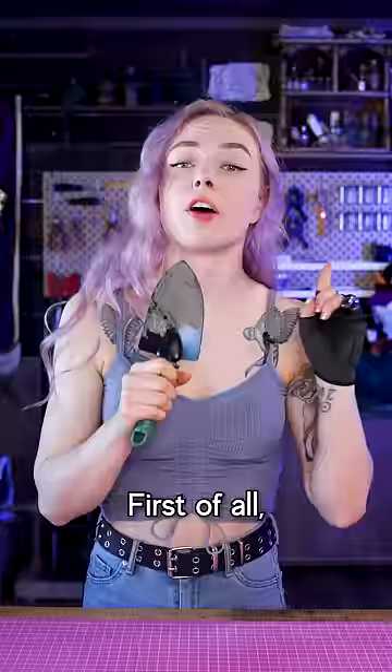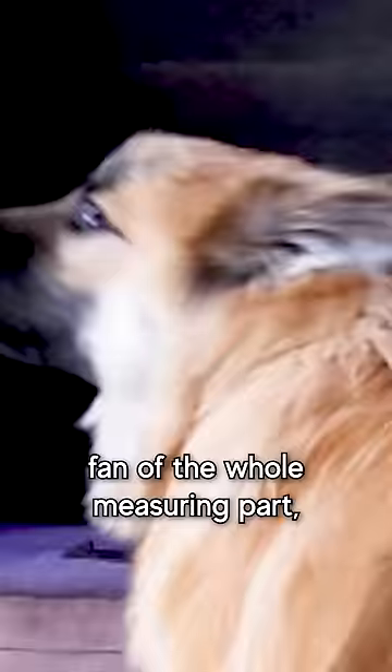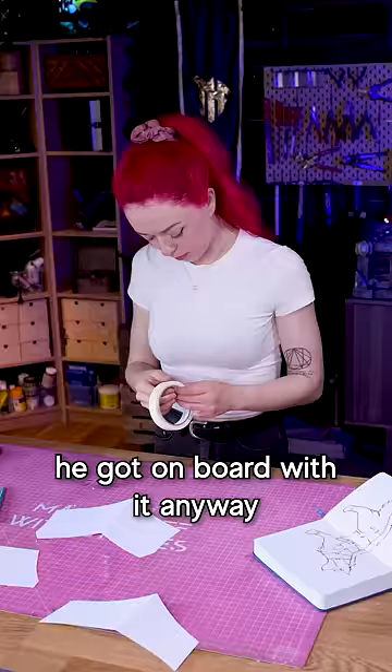First of all, I had to make a paper template. Nori wasn't a huge fan of the whole measuring parts, but with some top-tier bribery, he got on board with it anyway.